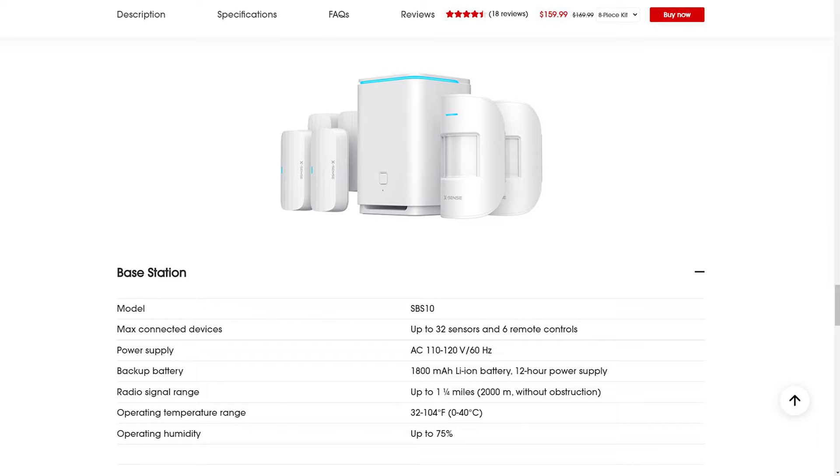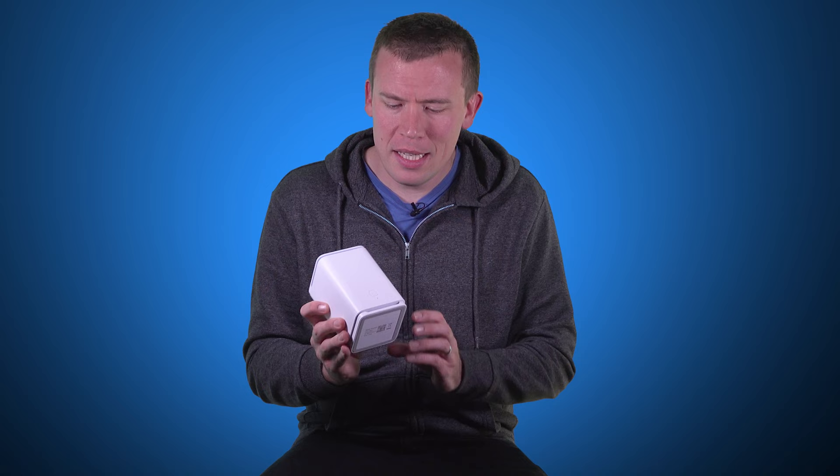It has an internal battery which Xsense say is good for 12 hours, so an intruder can't just unplug it to stop it going off. However, you wouldn't need to destroy it — all you have to do is press the button on the front and the alarm stops sounding. It doesn't disarm the system, but it does shut the alarm up until it gets triggered again, which seems a strange design choice. Why make it so easy to silence with no credential check? They could easily have included a keypad on the front so you can enter a PIN to silence and/or disarm it.